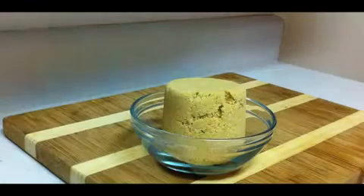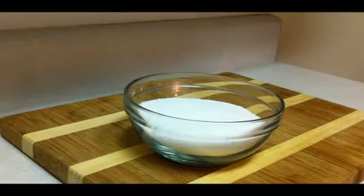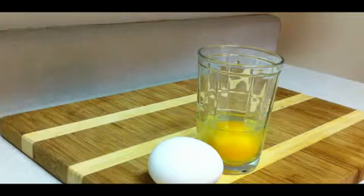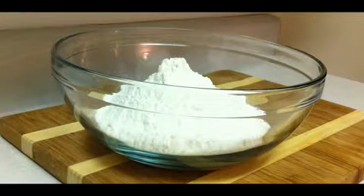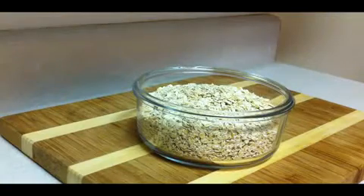Here's what you need: 1 cup of butter, 1 cup of brown sugar, 1 cup of white sugar, 2 eggs, 2 cups of flour, 1 cup of flaked coconut, 1 teaspoon of baking powder, 1 teaspoon of baking soda, 1 teaspoon of vanilla, and 2 cups of oats.